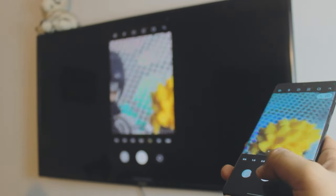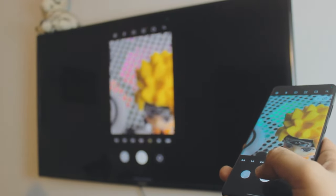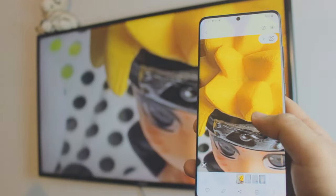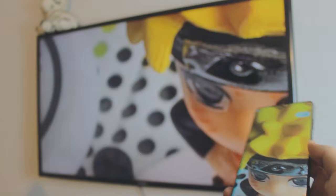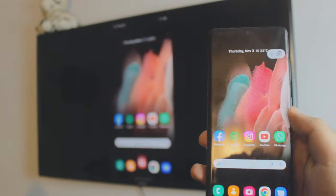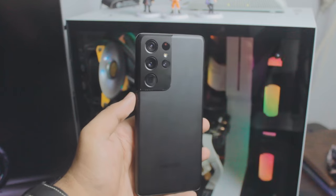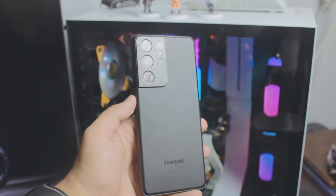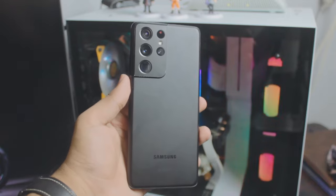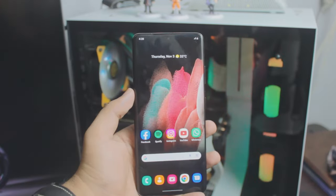You can do a lot with this — you can use the camera, watch YouTube videos, listen to Spotify, watch TikTok, watch Instagram — whatever you want, it's completely free and really quick. I'll be using a Samsung Galaxy S21 Ultra in this video, but it doesn't matter what Samsung phone you're using.